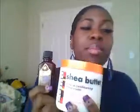Hey everyone, I've come to do a review of two products: the Cantu Shea Butter Leave-In Conditioning Repair Cream as well as the Argan Oil One and Only Oil Treatment. Now when I first bought these and used these, I didn't like them at all.